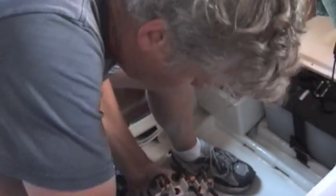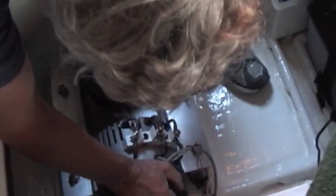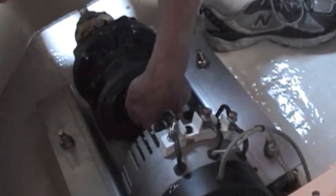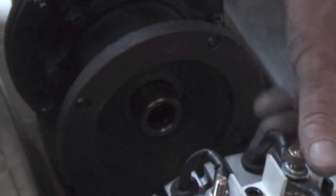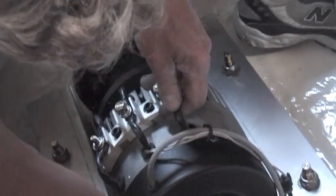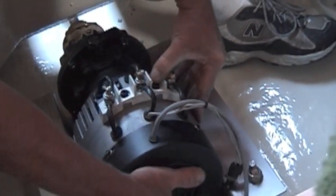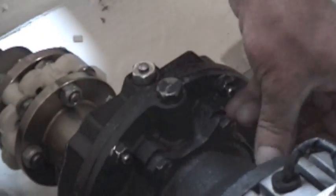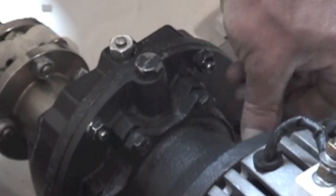Now we're going to put the motor on the gearbox. We have to align the gearbox with the key. There's a sleeve inside the gearbox and we have to make sure that's aligned as well. Then it should just go right together — just like that. The C-Face flange makes it really easy to take a motor on and off; it takes literally 15 seconds.